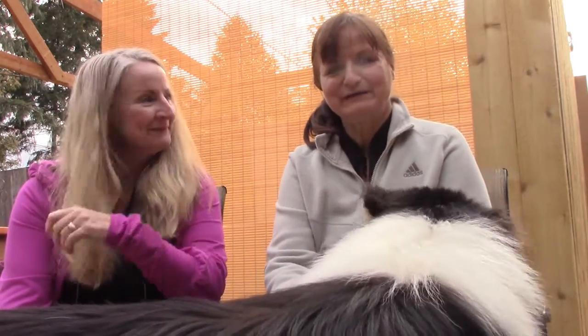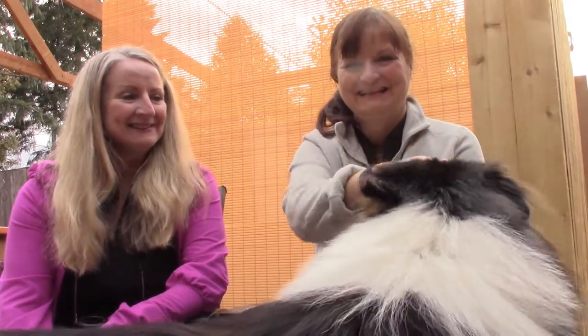Hello! We're here with Tavish, my Rev Collie. Tavish, say hi to the camera. He doesn't want to.